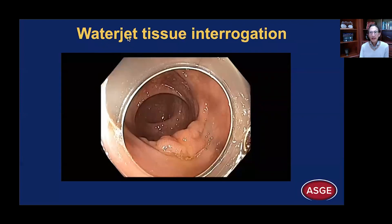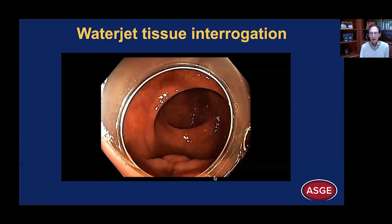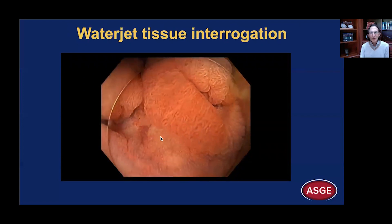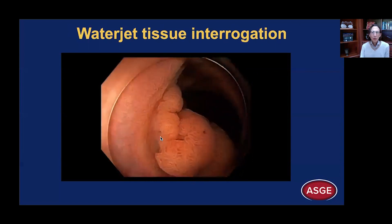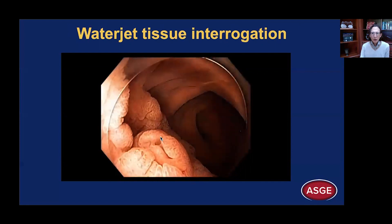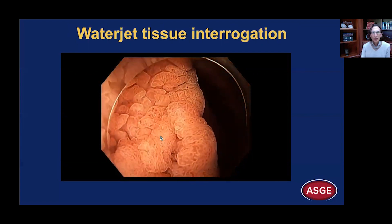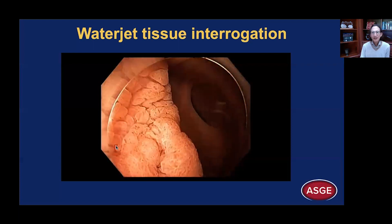We can also use the water jet to interrogate tissue. Here you can see a polyp growing along a fold and extending more proximally. It floats into the lumen after water submersion, and we are interfacing with this lesion using the water jet to move the villus components around and look in the valleys between the hills of the villi. This can be very helpful to identify pathology, especially in a depressed lesion.